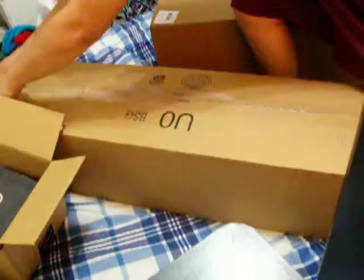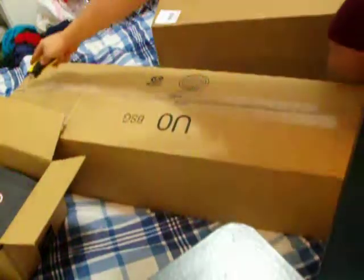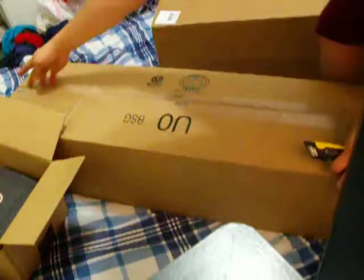We'll start from over here. I'm not really too sure what this one is either. I mean, like I said, I ordered a lot of stuff.